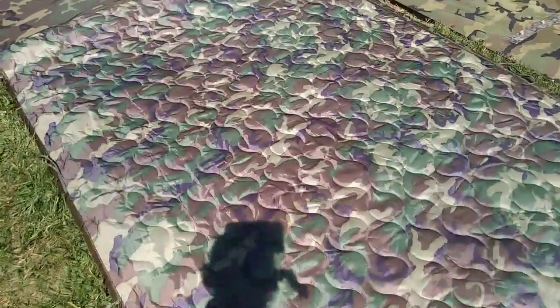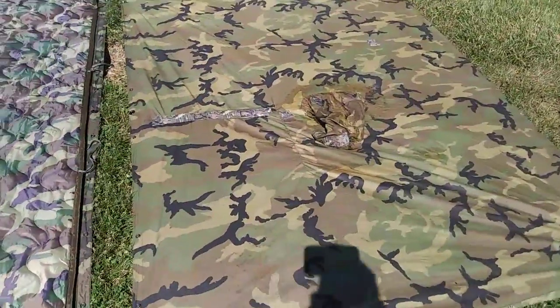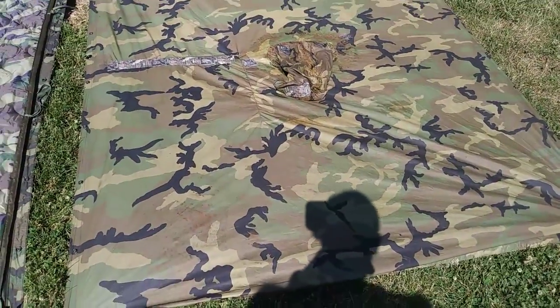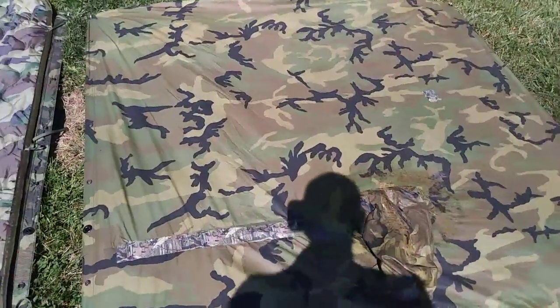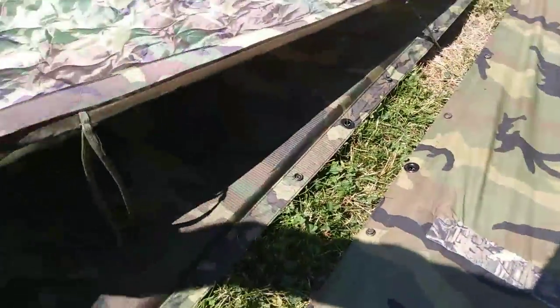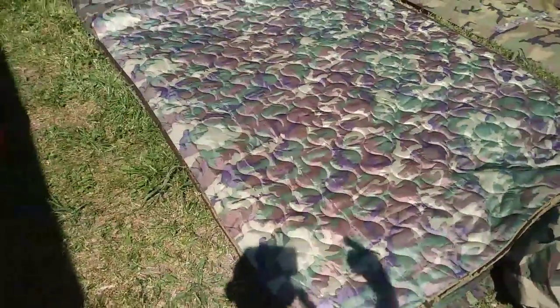I just got this wooby — this poncho liner — hooked onto an old style military poncho like this one. This is my beater one, the one I take everywhere fishing and everything in my day pack. I've taped it up a few times. This one under here is pretty much new — keep it fresh. And the wooby fit right on it, the older one. It fit on the old one; I don't think it fit on the new one.